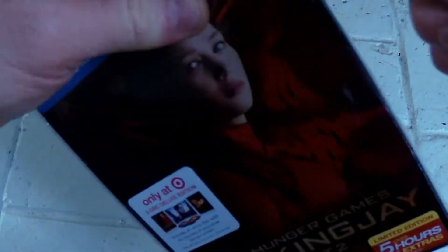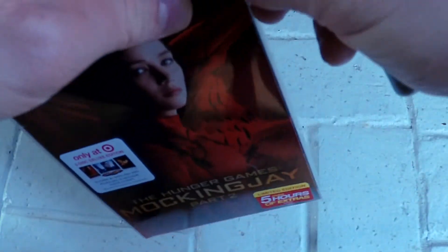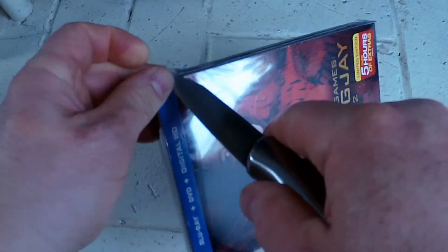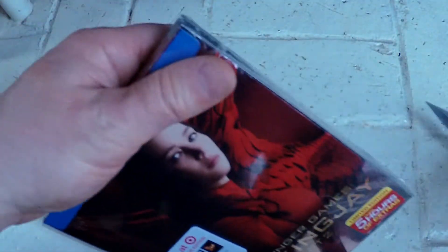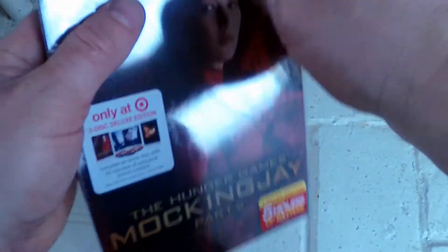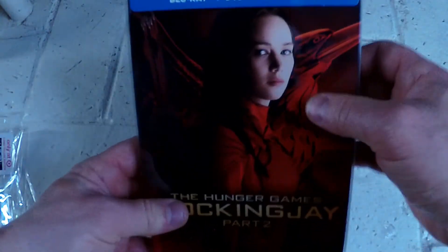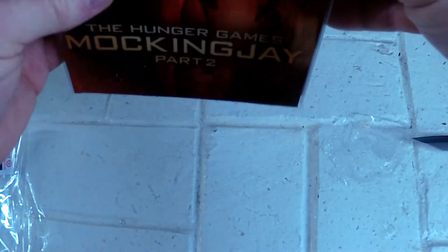Let's do a little unboxing. I probably don't need this knife — sometimes knives can be dangerous. I've stuck myself several times trying to unbox stuff, so I probably should not use knives. All right, so here's what you got.